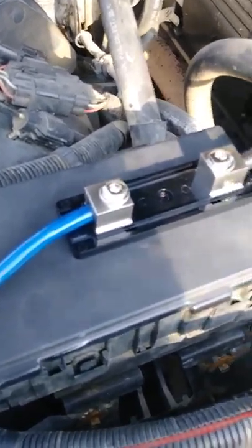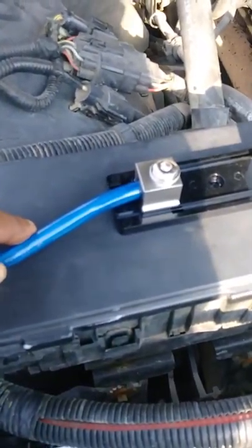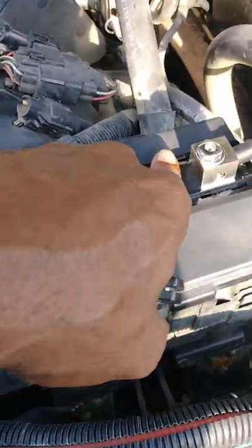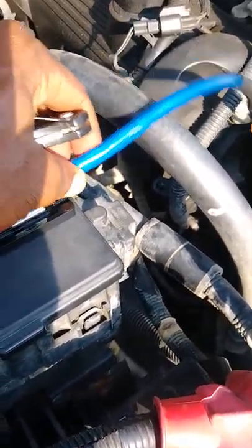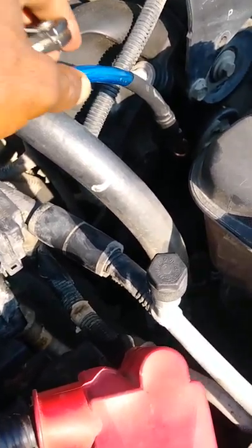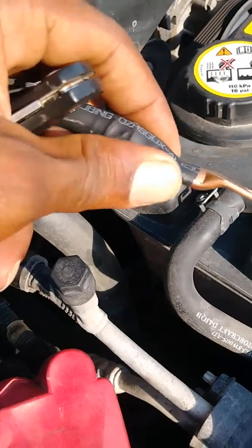As you can see, everything here is locked down. The power wire is locked in here, there's no fuse, and the wire going to the battery cable is in here. We got our heat shrink on, secure.